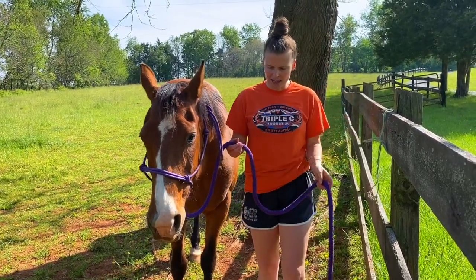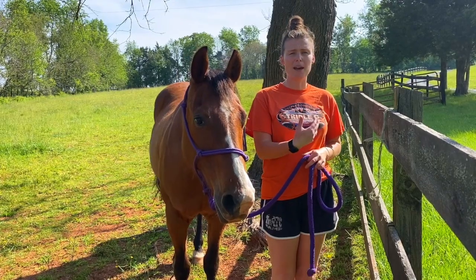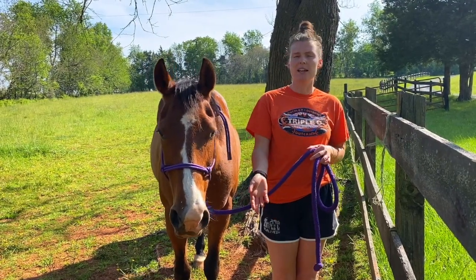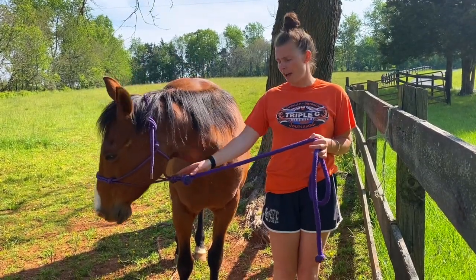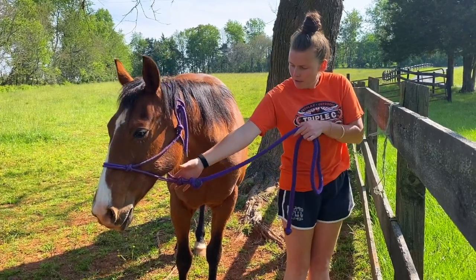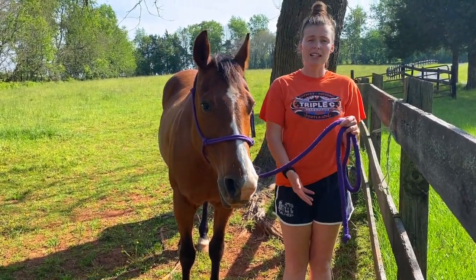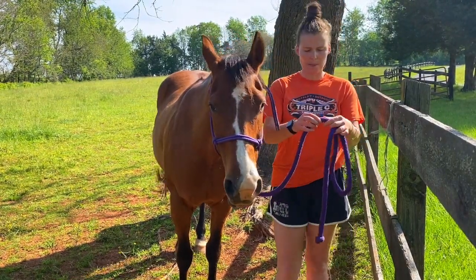When tying a horse up to the fence, think about their safety — can they still reach down to a water bucket, but not get tangled? You've got to be mindful about the length. I like to measure from the start of the halter underneath her neck to my armpit as a good length, so she's not going to get tangled but can still reach the water.